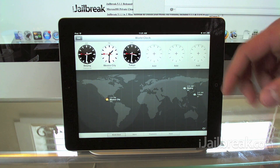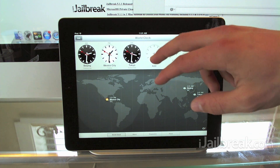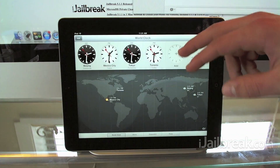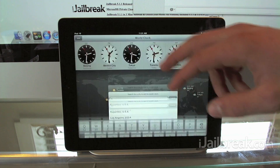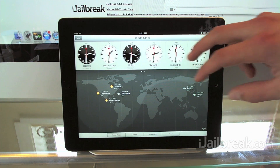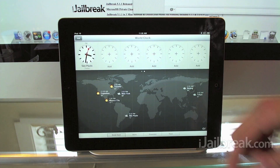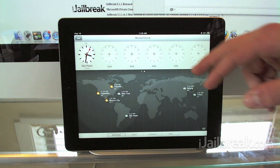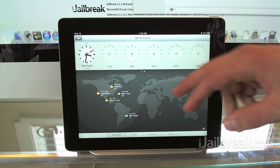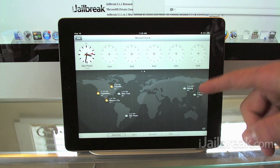At the top you can see this is where all our clocks appear that we can add — we can add up to 24 configurable clocks. Once you fill a row you can just swipe over and start adding more. What's really neat about this is we have a nice time zone map at the bottom. Whichever new clocks you add will appear on the time zone map, and we also have a weather report for each time zone that we add.